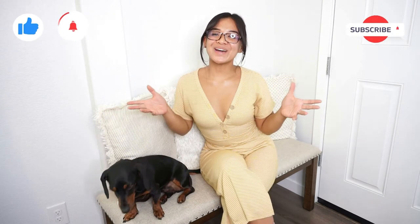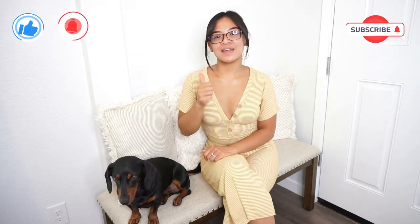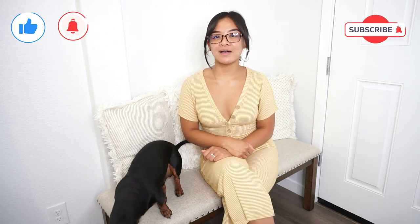I will link everything from Amazon that I used to create these things — my paper cutter or paper slicer, the cardstock paper which comes in different colors, and even the Jenga set is linked. Thank you guys so much for watching! I hope you really enjoyed this video. If you did, go ahead and give me a thumbs up, don't forget to like, subscribe, hit the bell, and share this with a bride-to-be!